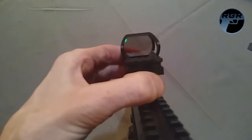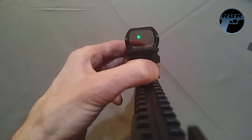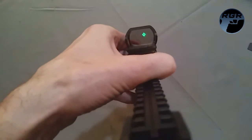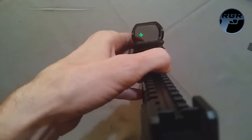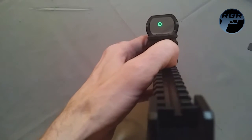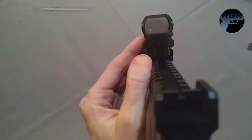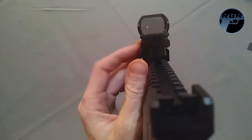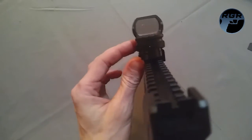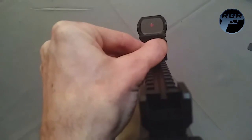You can cycle through different reticles on this sight. You have the circle with the crosshair, just the crosshair, the circle with a dot in it, and then just the plain dot. You can also switch to red by pressing the red button and cycle back through the reticles as you please.